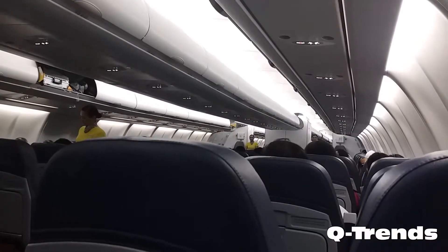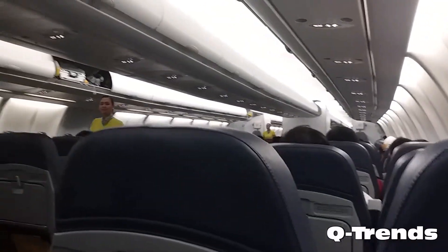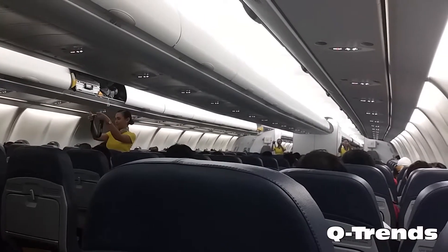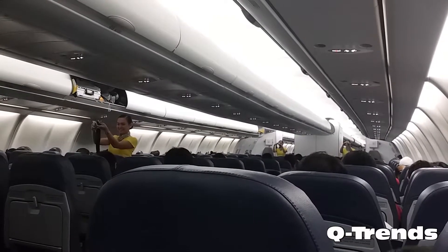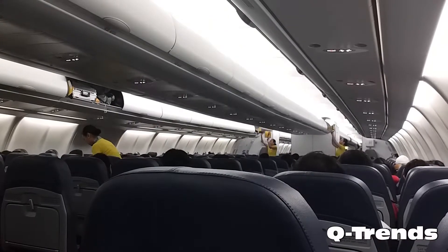Please direct your attention to your cabin crew who will demonstrate the safety features of this aircraft. Each seat is provided with a seatbelt. To fasten, push ends together. Tighten seatbelt by pulling loose end. To unfasten, lift top of buckle and pull free end to release.